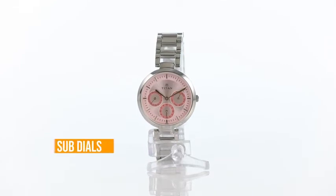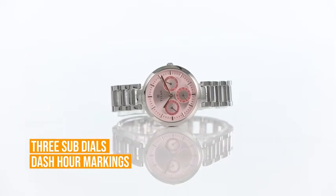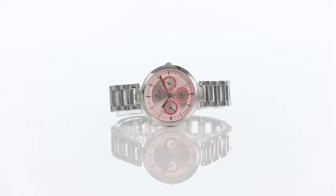The dial features 3 subdials, dash hour markings, 3 hands to track time and a crown for time adjustment. That makes this watch a must-have timepiece.